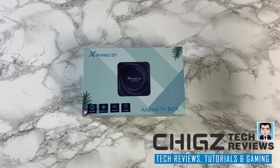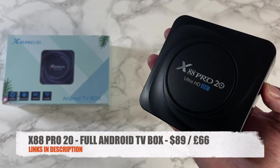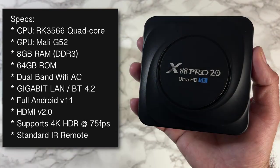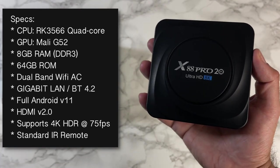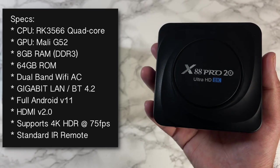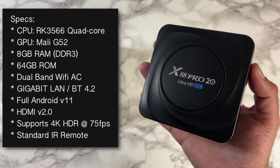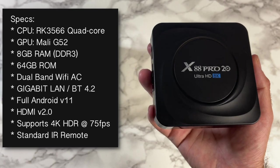Today I've got my hands on the brand new X88 Pro 20. This is a full Android TV box running Android 11 with some very interesting specifications. This TV box breaks the 4GB RAM limit we've seen in recent years. It's powered by the Rockchip RK3566 along with the Mali G52, with 8GB of DDR3 RAM, 64GB of internal storage, dual-band Wi-Fi AC, gigabit LAN, Bluetooth 4.2, HDMI 2.0, and supports 4K HDR at 75 frames per second.